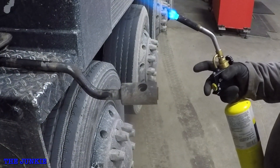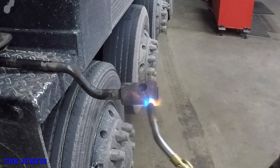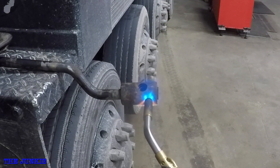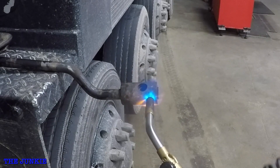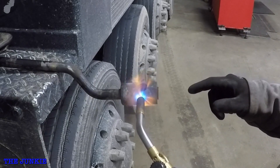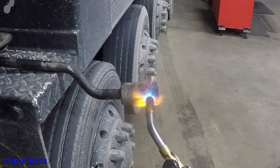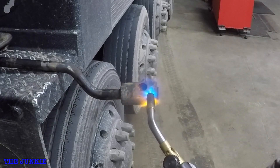First thing we want to do is burn all this rubber out. We are going to heat this up — it's going to take quite a while until we can get this rubber on fire in there and get the center piece out. Then we'll have to chuck it up in the vise and get old painless and start going to town on it, then sand the thing.